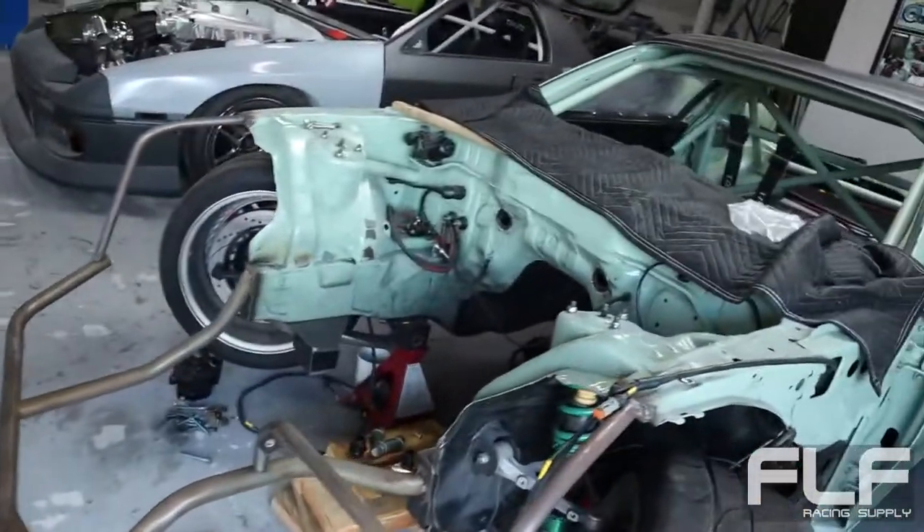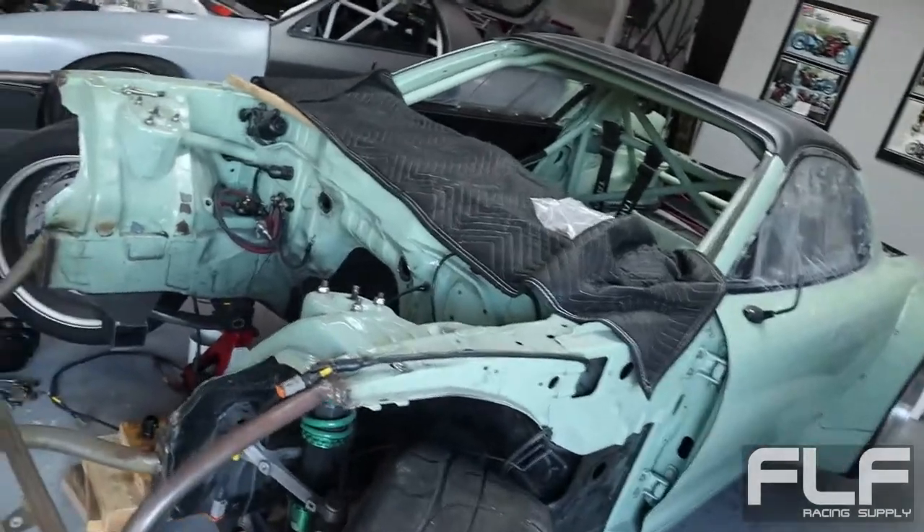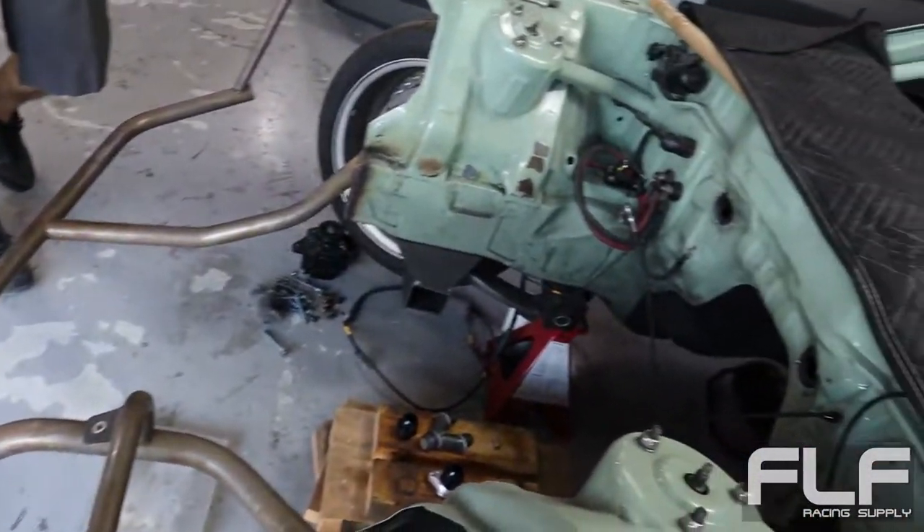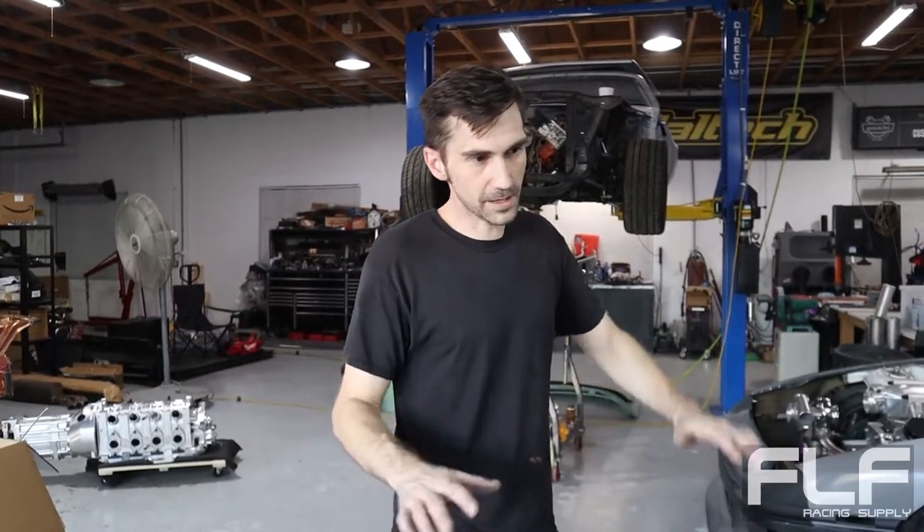Weight distribution-wise, you're sending all this weight onto the front, but you also eliminated a bunch of weight by doing this whole tube front system. Plus the rear has a solid axle - it's an eight-eight, four-link solid axle kit. So there's some more weight on the back than factory. We'll corner balance it once it's all together but it shouldn't be that bad. Whatever it is, is what it is. The factory FD RX-7 stuff isn't built to handle 1,200 horsepower anyway.